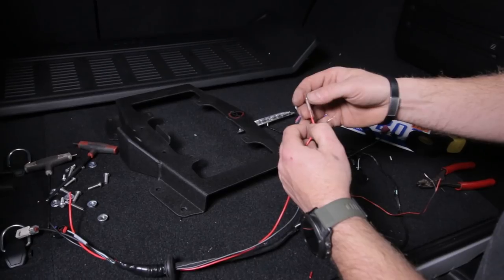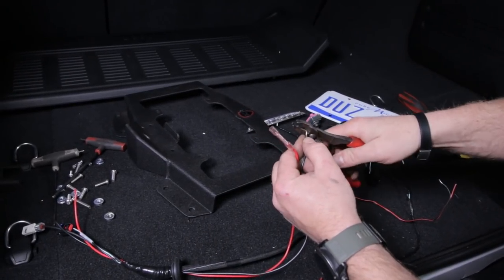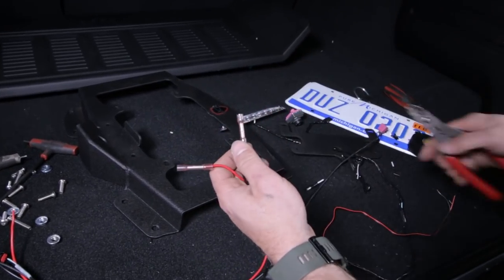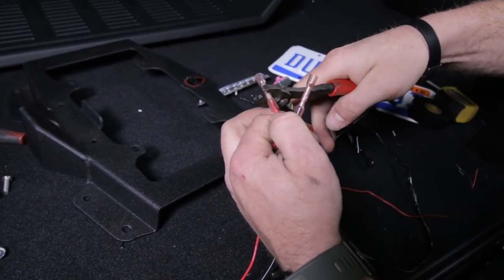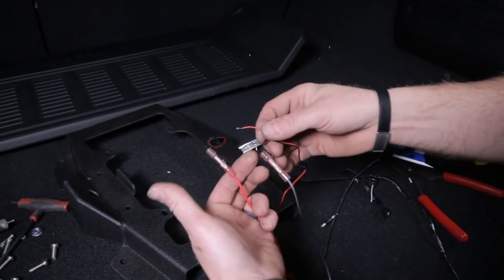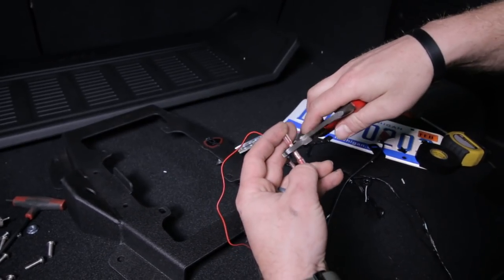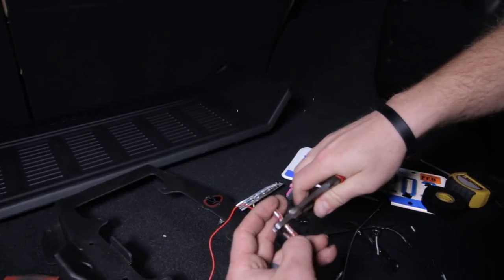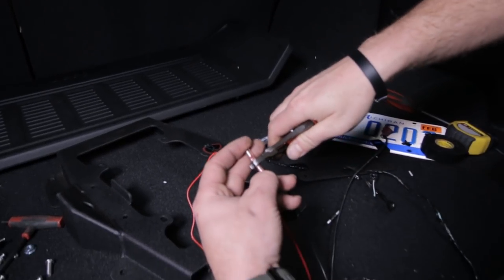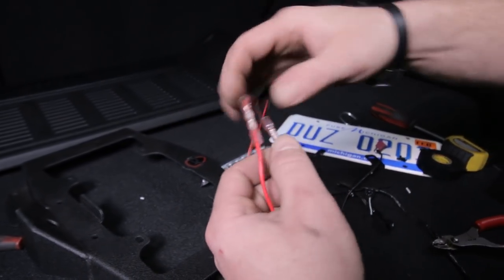Take two more of the crimp and seal connectors. Crimp them on the wire side, then connect the license plate light wires black to black and red to red on these crimp connectors. Be careful when you crimp them - these wires are tiny, so you may have to use the smaller crimpers on your pliers. Sometimes if you accidentally punch a little hole in the sheathing with your crimpers, once you heat it, it'll close right back up. Keep that in mind as well.